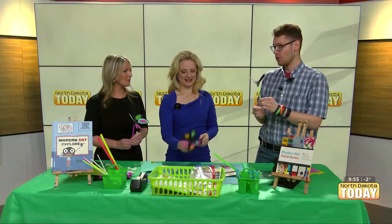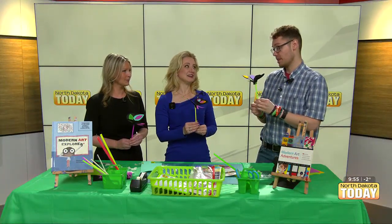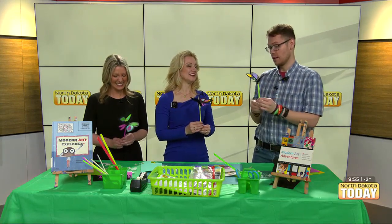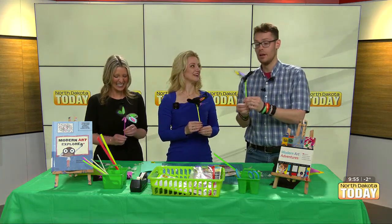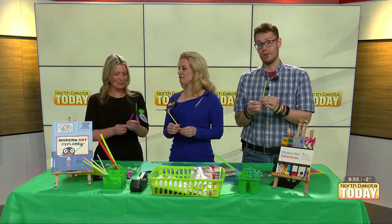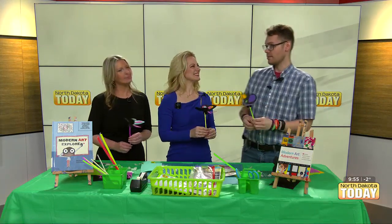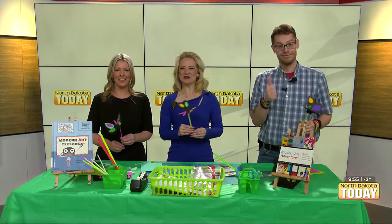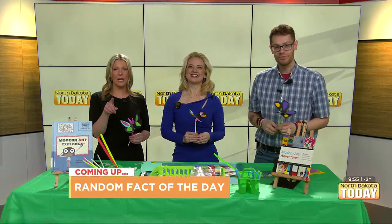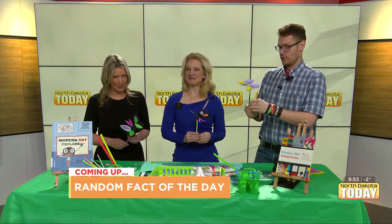This is really so colorful. You need to pay attention to the steps, as with some art projects — you need to pay attention to kind of what goes where, but it's pretty simple and very fun. Thank you so much for brightening our morning. You're very welcome — thank you for allowing me to. Of course, we'll see you next time. Stick around — we have a random fun fact of the day coming up right here after the commercial on North Dakota Today.